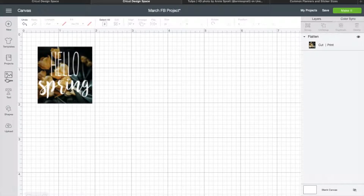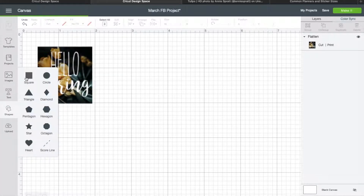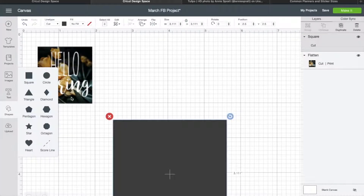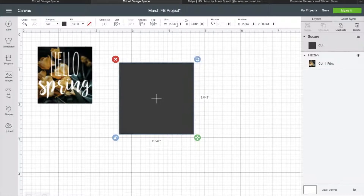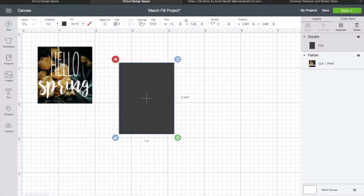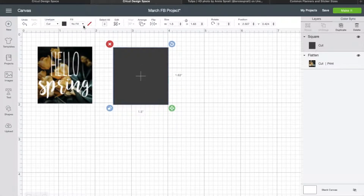Another idea: I'll make kind of a plain planner sticker. If you don't want to use an image as a background, you can come in here to Shapes, insert a square or any shape you want, unlock it, and change it to the size from the website — 1.5 by 1.63, because that's the size for my planner. Then, very importantly, come up here to Fill and change it to Print.